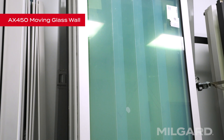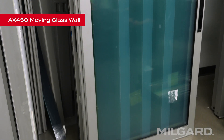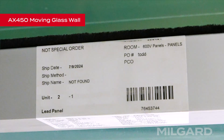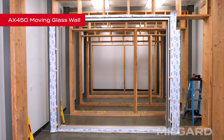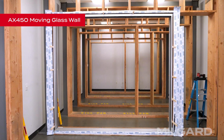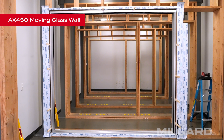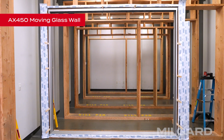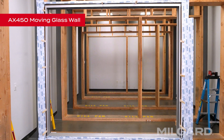Each panel will be marked with the unit number and panel letter, lettered from left to right as viewed from the outside. First we will locate the lead panel. If you're installing a door that is bi-parting, there will be two lead panels. The active panel, the one that contains the lock mechanism, will be installed first on the left side of the extreme inside track. If the door has only one lead panel, it will be installed on the extreme inside track of the appropriate side depending on the configuration of the door you're installing.